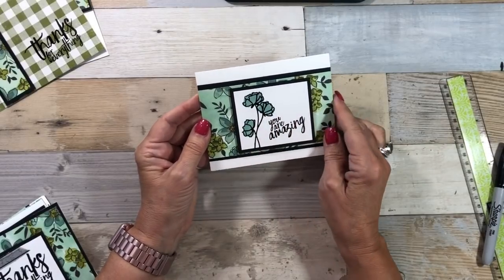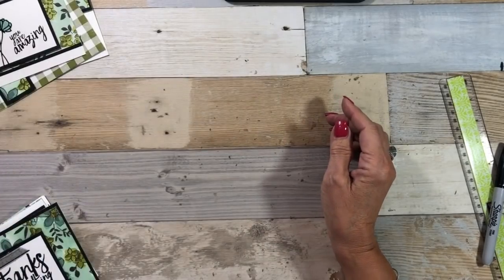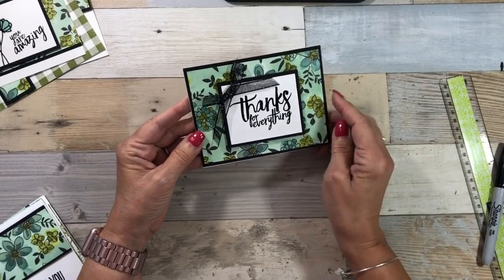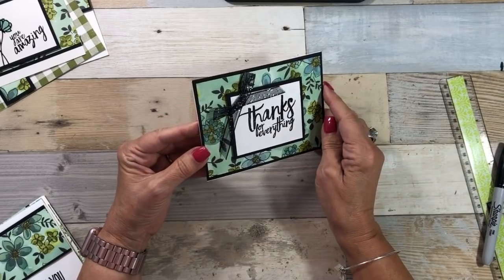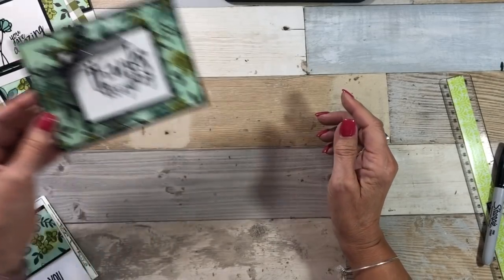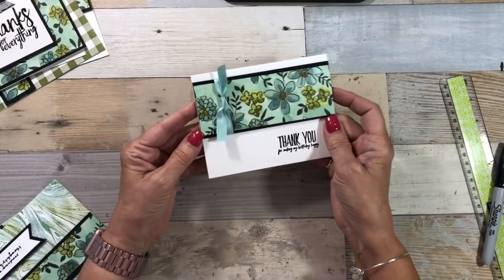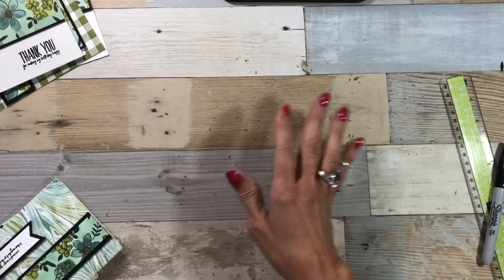I did a little bit of water coloring with the Aqua Painter, trying to match the color of the flowers. I added a little bow, again with some scrap Whisper White, and some leftover pieces from my Basic Black. I added a little ribbon. These were super simple to put together.